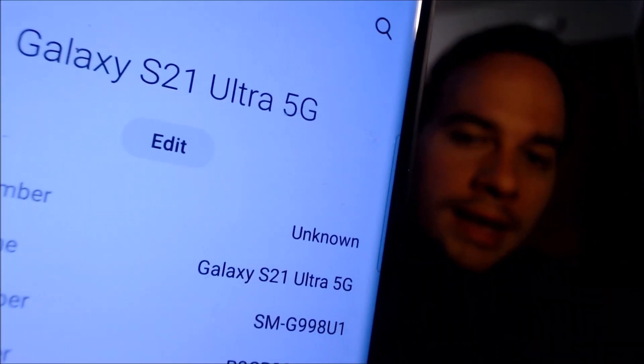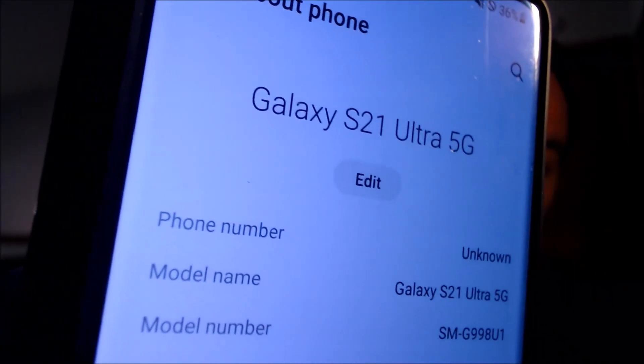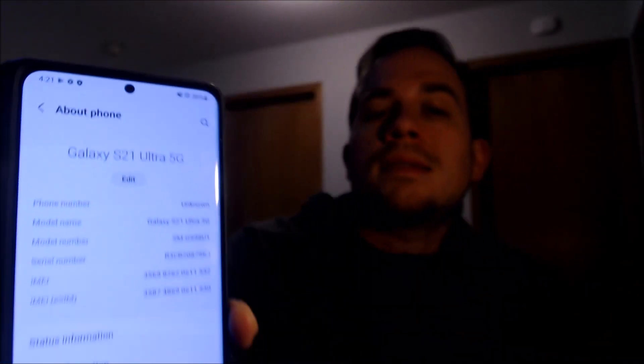While we're here, we're going to pop into the settings real quick just to show you exactly what we are working with. So when we go under 'about phone' here in the settings, we can indeed see that we have a Samsung Galaxy S21 Ultra with 5G capability. And then that model number there, the SMG998U1 — that's the model number of this specific device, which is the model sold directly by Samsung that already comes network unlocked and isn't tied to a specific carrier.